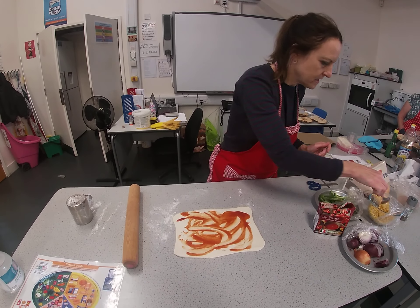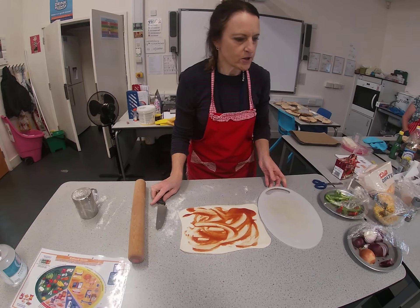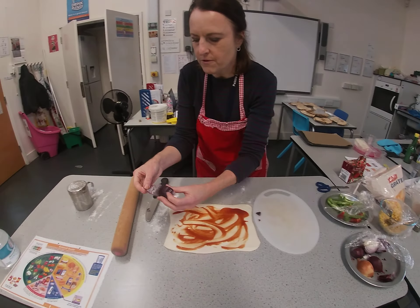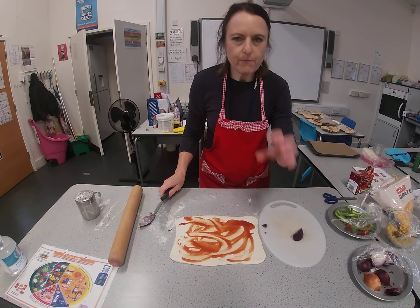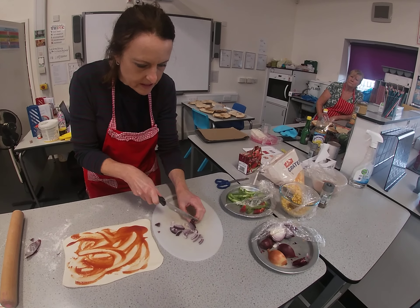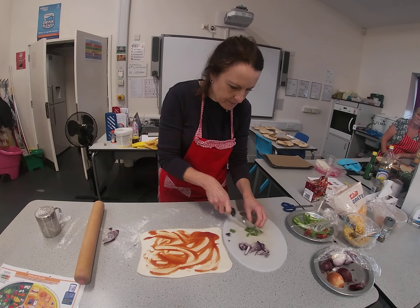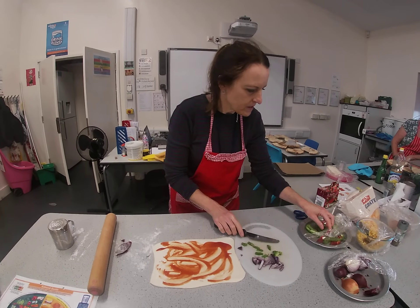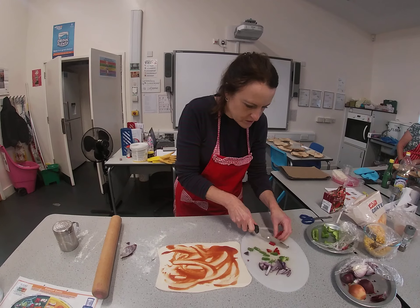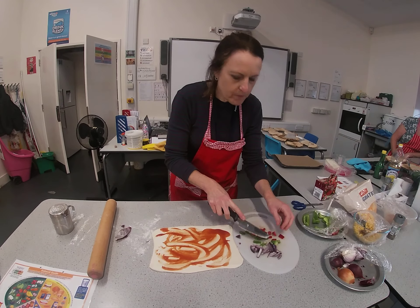When you've done that, we can put our vegetables on. I've got some red onion here. I'm going to cut the end off, take the peel off, and then remembering the claw grip, slice it nice and finely. And again with the pepper — slicing it up nice and finely. This is a very good way of hiding lots of vegetables, so if you're making this for a younger brother or sister who doesn't like vegetables, you might be able to hide them in this.